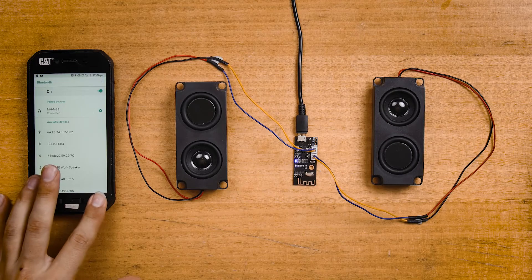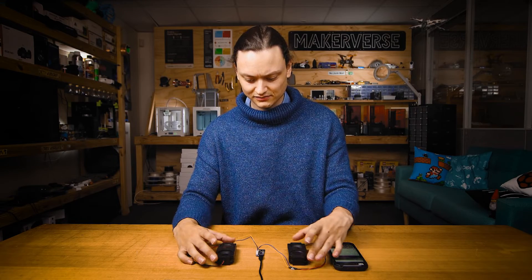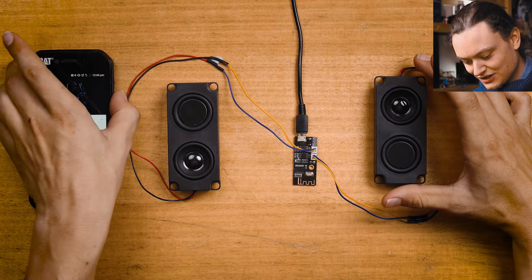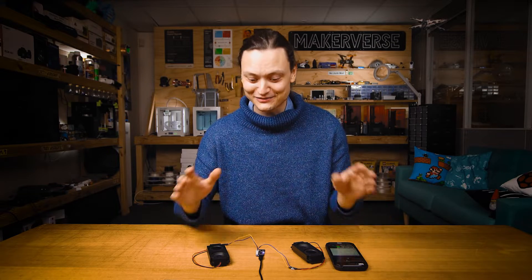With everything connected, wired up, and ready to go, it's time to put our system to the test. Let's open up a favorite YouTube video and check it out. That was pretty intense — it was really loud. As you can see, you can control the volume directly from your phone.